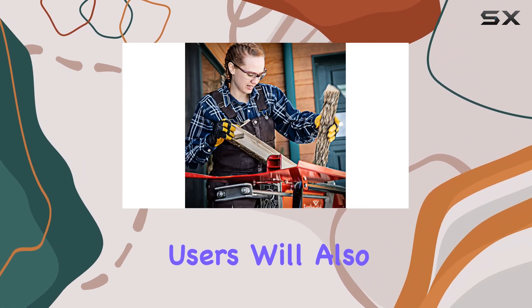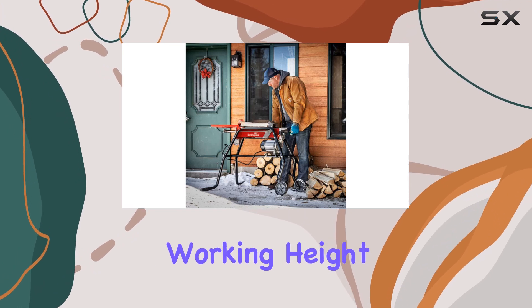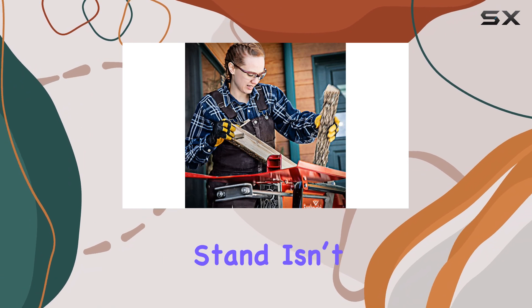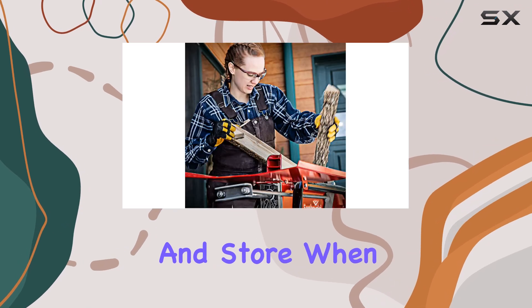Users will also appreciate the elevated stand that raises the splitter to a comfortable working height, reducing the strain of constant bending. This stand isn't just functional — it's designed with sturdy transport wheels, making it easy to maneuver and store when not in use.